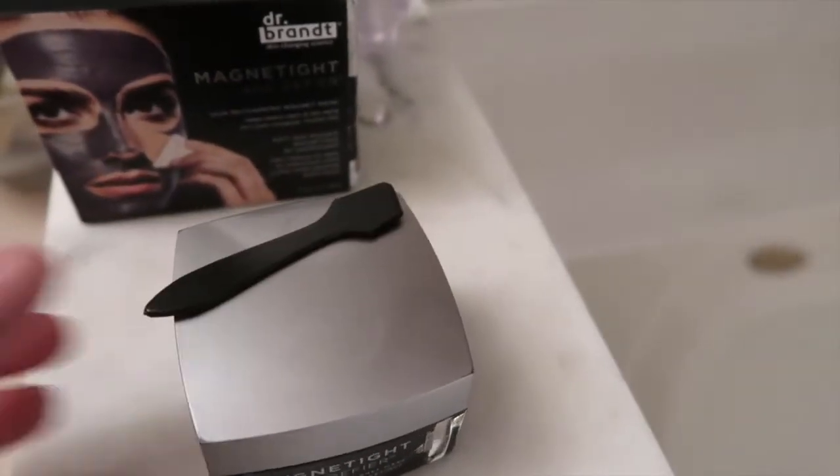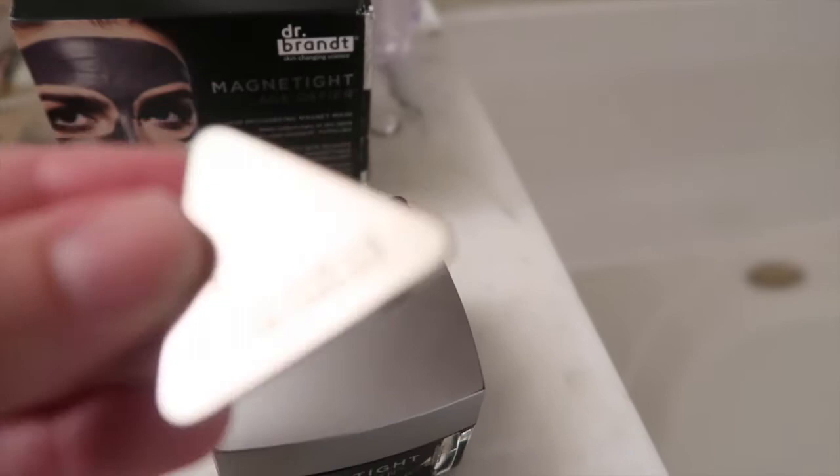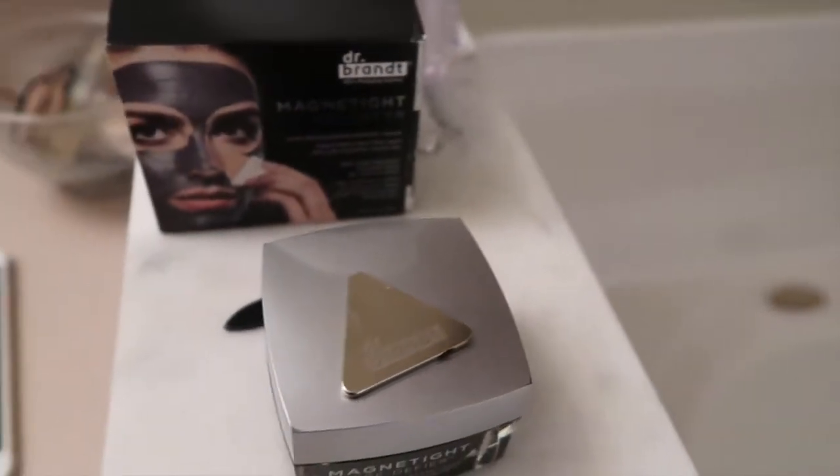So in the box it comes with obviously the mask, this little spatula to apply it, and then the magnet that we're gonna use at the end. It says it's a magnetite aged to fire skin recharging magnet mask — helps through signs of skin aging, skin looks energized and purified. The directions: first step is using the spatula to spread a thin layer, then leave it on for five to ten minutes, then wrap the magnet with tissue and glide over face.